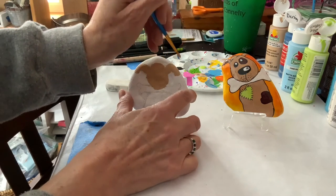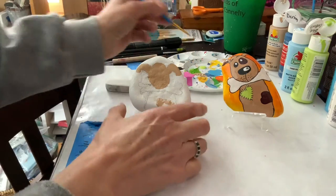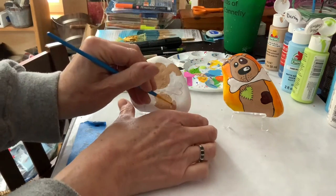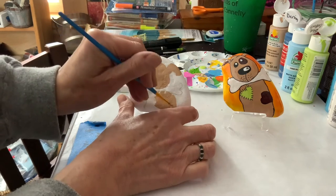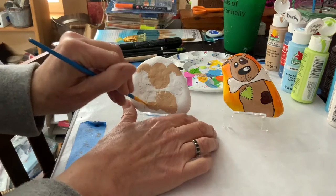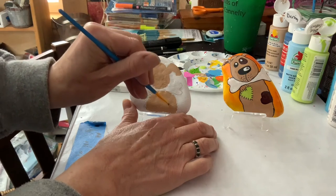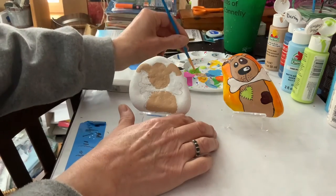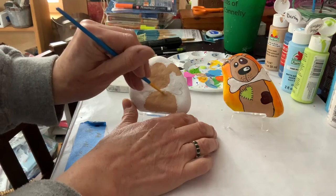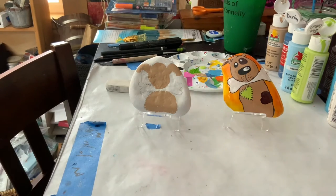Sometimes I leave the background white, but on this particular design I think a background color looks really nice. I've done an orange-yellow background color on this rock, but on this new rock I'm going to do some shades of blue, just for something different. Whatever color you like, try to get three different shades — even two shades will work. If you only have one blue, combine it with white and that way you'll get some different shades. That's my basic first coat.